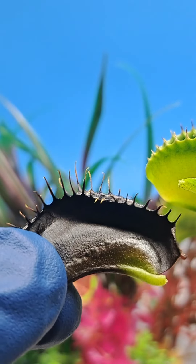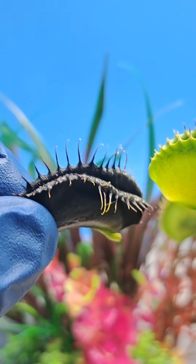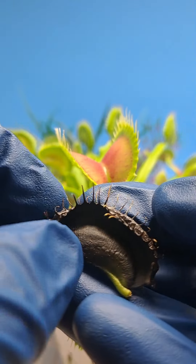First, examining the seal, we can see that no parts of the crayfish are sticking out, which meant that no air should have gotten in.